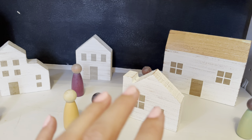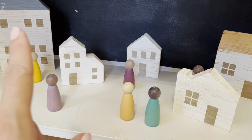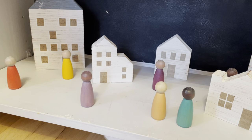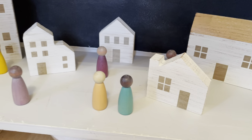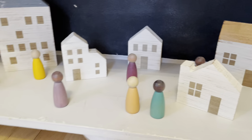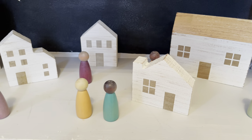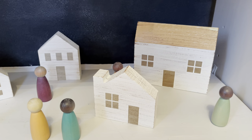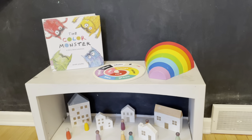I saw these wooden houses in the Target dollar spot — the bigger ones were three dollars each and a pack of three was three dollars, so I just could not pass these up. I felt like I could do a little scene where they could play like it's a little town, as another way to talk about social emotional learning and feelings — using the little figures and this little town to talk through and maybe role play through different experiences and feelings. I may end up putting emotion faces on the figures but I'm undecided because they're so beautiful — I'll let you guys know if I decide to do that.